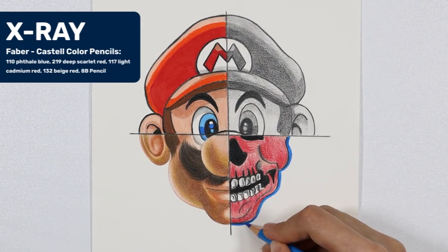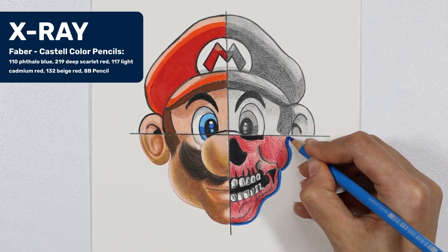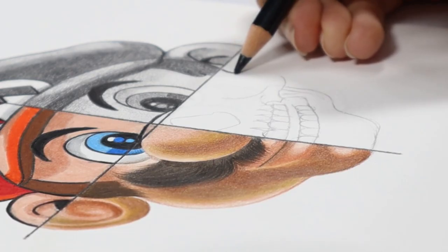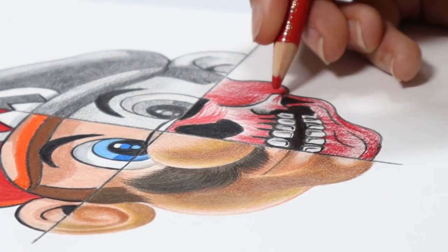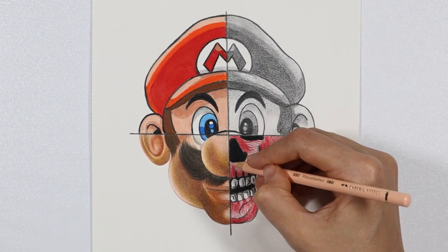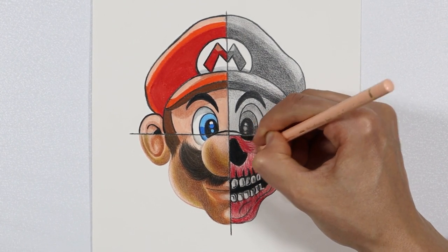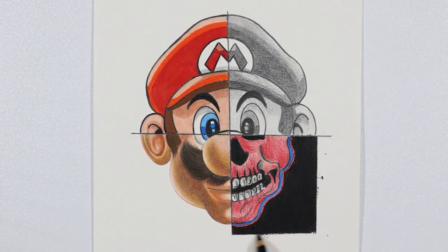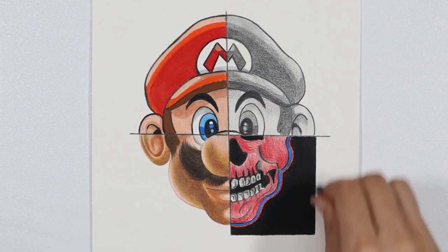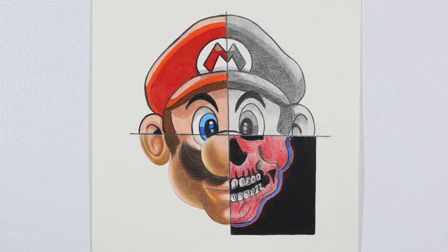For the fourth part, the x-ray version of Mario, you can be a bit more creative. Working on the skeleton, you can omit the hair and the ear for example, and you can use colour pencils to show the bones and the muscles. Make the skeleton structure bold with a black pencil, then fill it in with colour at an even pressure rate like the cartoon. For this part, you can either work from a reference image of a skeleton or from your imagination. Enjoy getting creative!